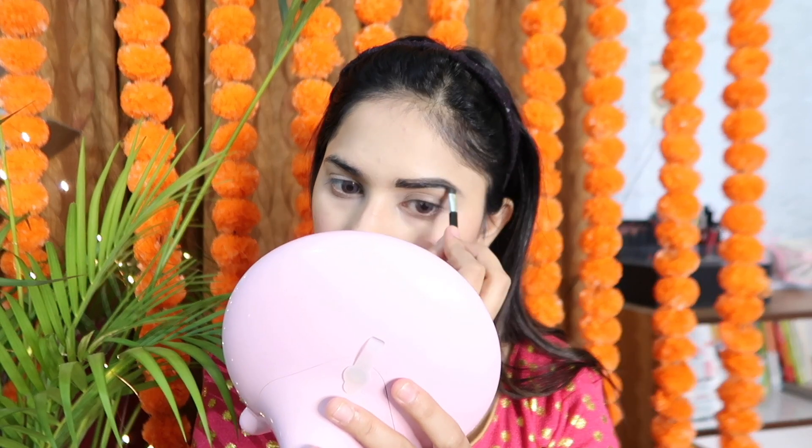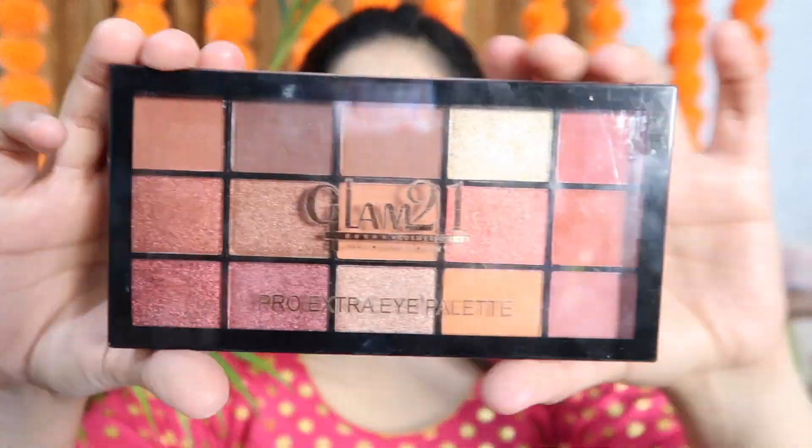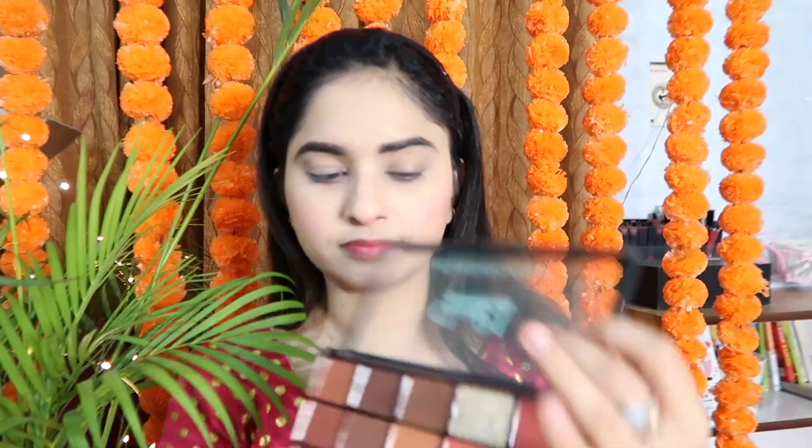After that, I will use the Wet n Wild Ultimate Brow Kit in the shade Ash Brown. As you can see, my brows look very good. I highly recommend it — if you need a brow palette, definitely purchase this one.